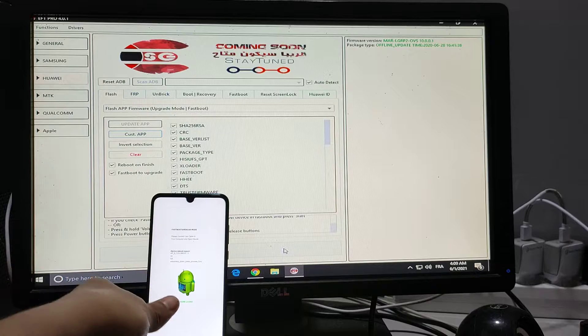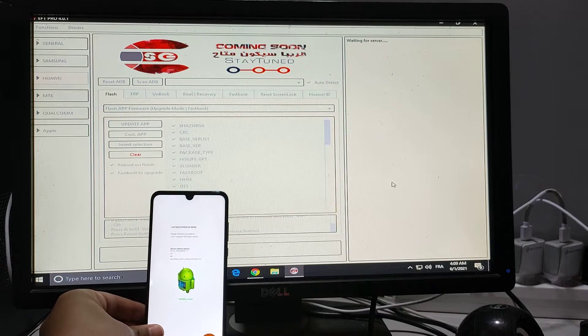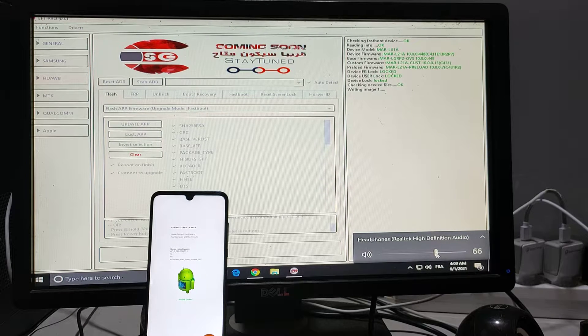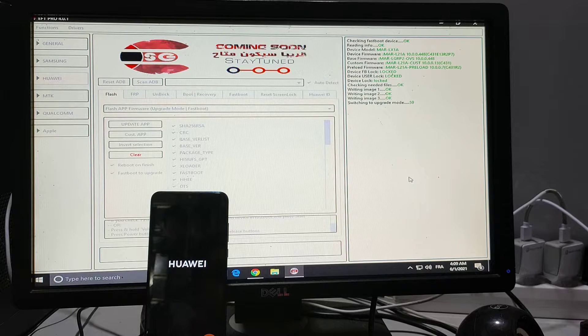Now we will click Flash. The flash is unprocessed. It will reboot to upgrade mode automatically. Switching to upgrade mode.